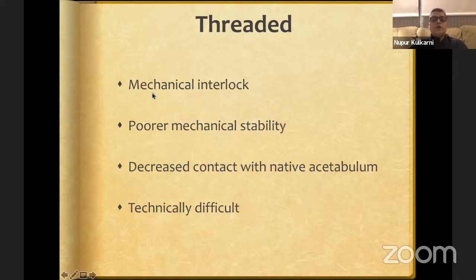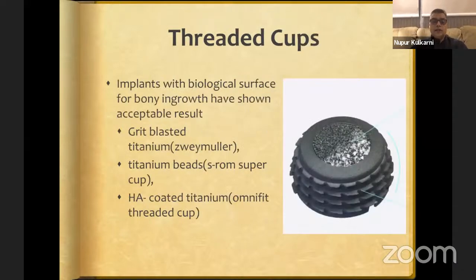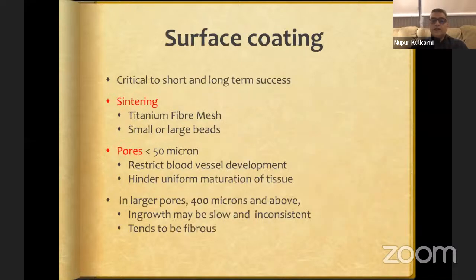Threaded cups depend on mechanical interlock but give poor mechanical stability and decreased contact area with the native acetabulum. They are also technically difficult and not available in India, so forget about threaded cups entirely. Examples were the Reimuller cup and Omnifit HA-coated implants.